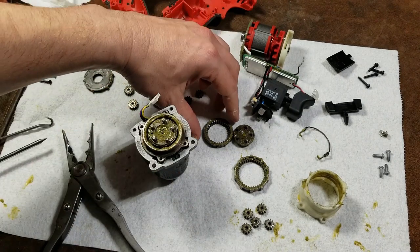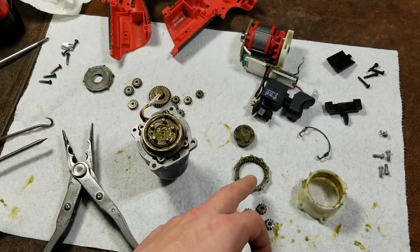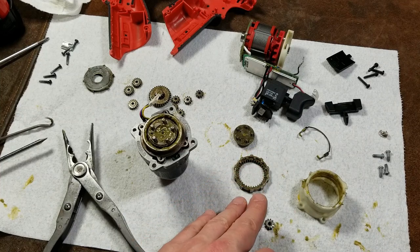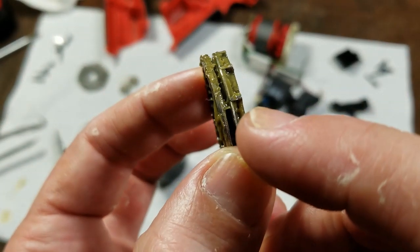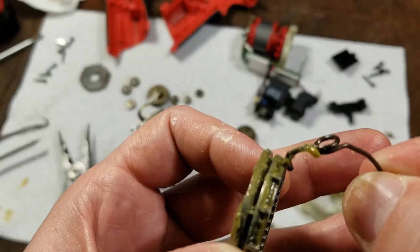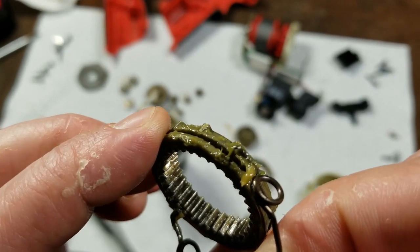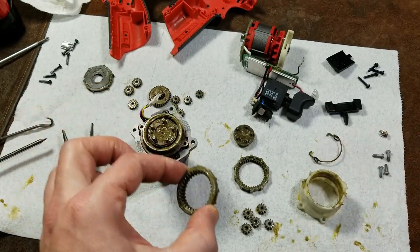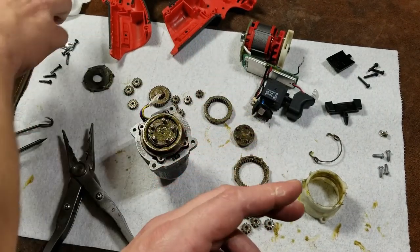One last note: when putting these collars back in, make sure they're facing the correct direction — that's why I like to stack them the way they came out. Also, when reinstalling the wire and finally getting it in there, it needs to end up oriented correctly and seated right into that groove. If you don't do that it won't shift right.